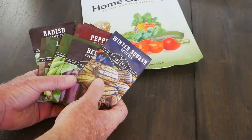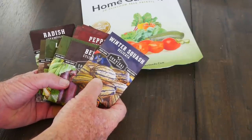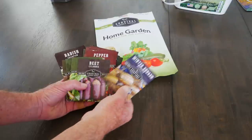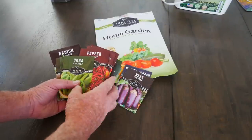When I get collections of seeds like this, I start off with a simple thumbs up and thumbs down — what I will probably grow this year and what I probably won't grow. For instance, I'll be growing a winter squash and I'll be growing a beet,